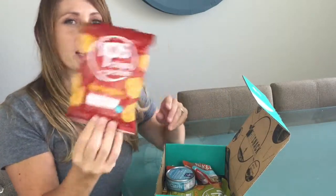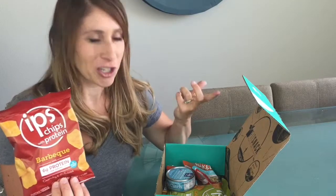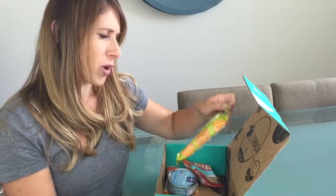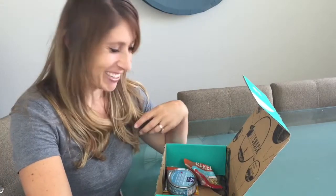Oh, I've been wanting to try these — protein chips. Another way to sneak that protein in. I am excited to try that. We've got a barbecue and a cinnamon protein chips flavor. Those are going to be yummy. I'm so excited.